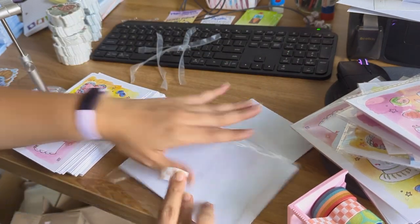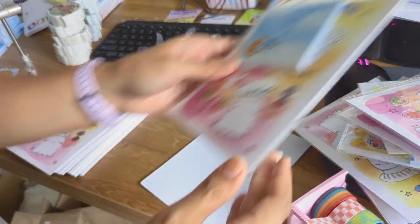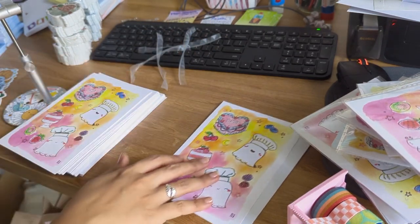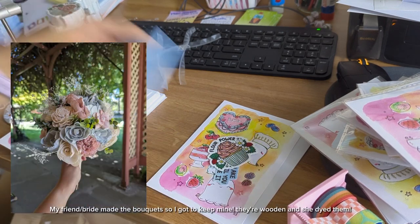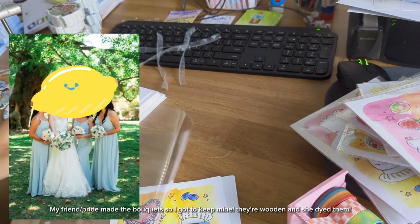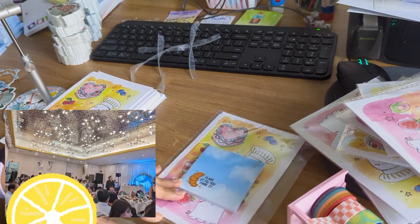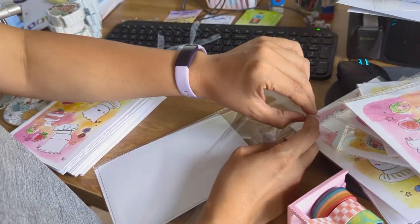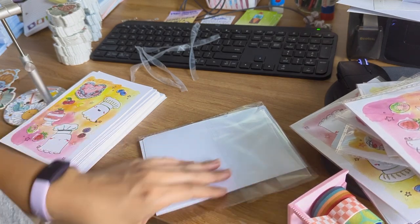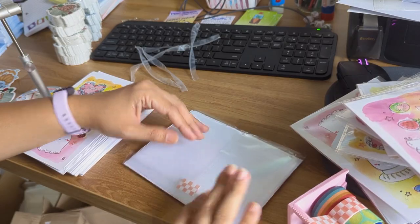We had a tea ceremony, which is traditionally Vietnamese, and it happened to take place outside in a beautiful park. But it was so hot that day because there was a heat wave that weekend, and we were in full-length gowns just sweating up a storm while having to carry chairs and move things and make sure everyone was doing well — especially the bride and groom. It was so, so tiring. We were exhausted by the time we got to the reception, and I was just so grateful for the air conditioning once we got there.